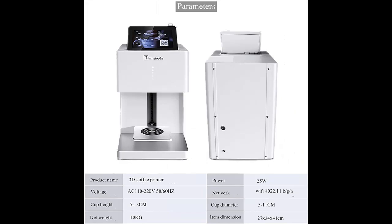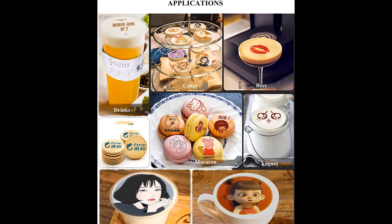The printer comes with an ink cartridge installed, which can print up to 800 to 1000 cups. With SGC food grade and CMA certification, it is safe for the human body.